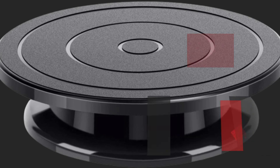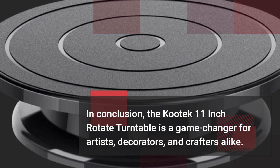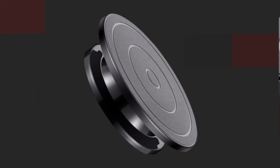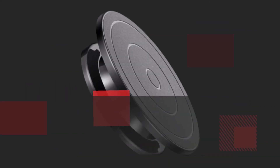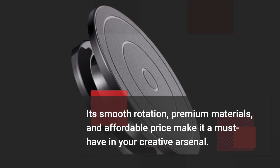In conclusion, the Kutek 11-inch Rotate Turntable is a game-changer for artists, decorators, and crafters alike. Its smooth rotation, premium materials, and affordable price make it a must-have in your creative arsenal.